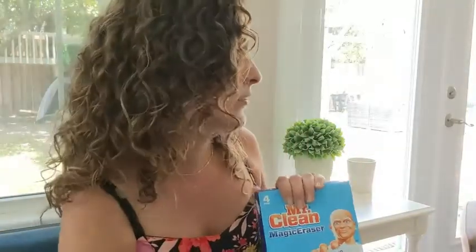Anything around the sink — you just want to scrub around the sink to make something shiny. Caked-on grease on your stovetop? Get them, get them, get them.